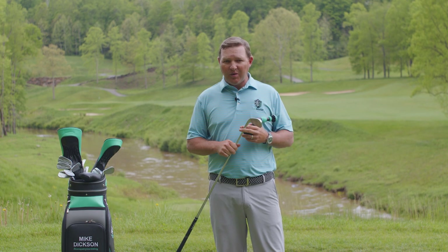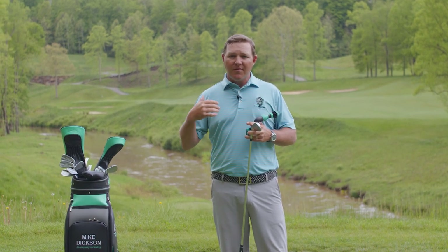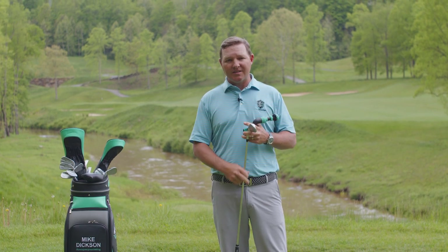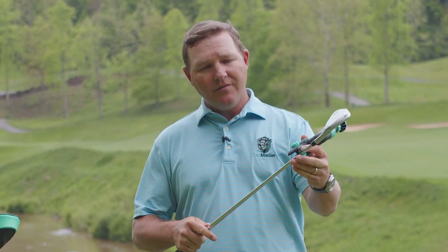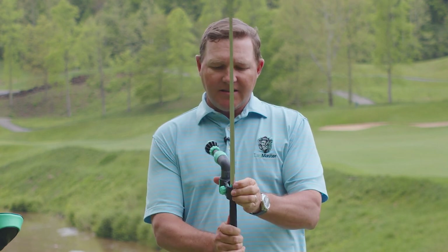We don't need to hit golf balls to be able to do that. We actually want you to make slow, methodical practice swings to train the body in the proper motions. So what I'm going to do is undo the tightening knob so I can fit the Lagmaster over the shaft, then slide it down until it's on the end of the club.